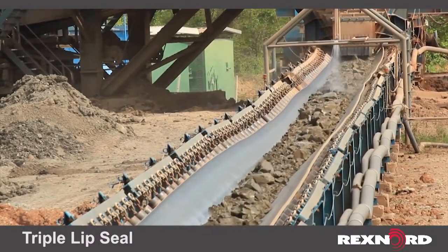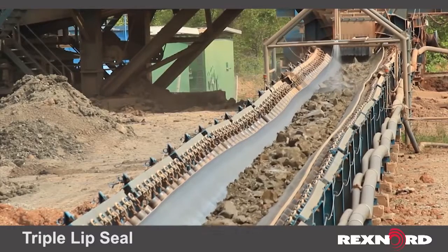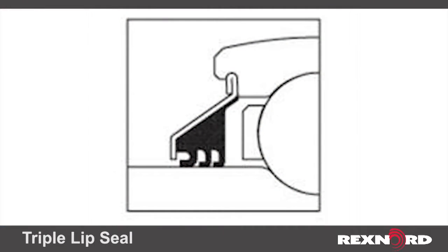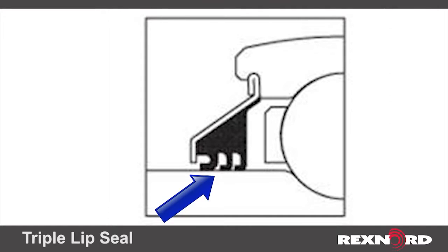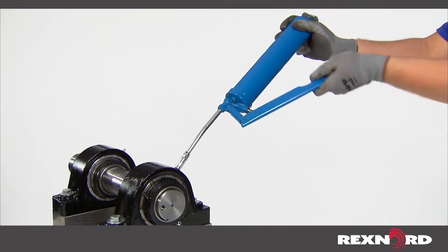In rugged, slow-turning applications, such as farm and mining equipment, a triple lip seal is the ideal solution. The triple lip design provides three points of contact against the outer diameter of the inner race for extreme protection against dirt, moisture, and other contaminants.